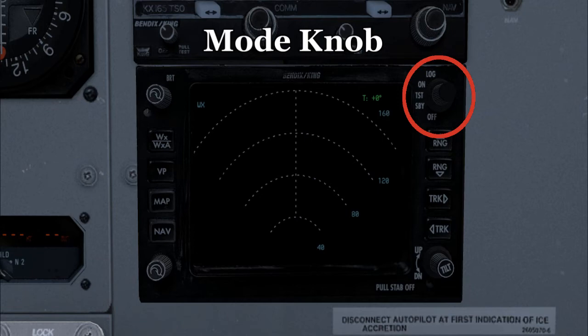The on mode will switch the radar on and it will start transmitting radar energy. You want to have this turned on after takeoff, and switch it back to test or standby mode before landing. In log mode, it will show you a brief of your current active flight plan.